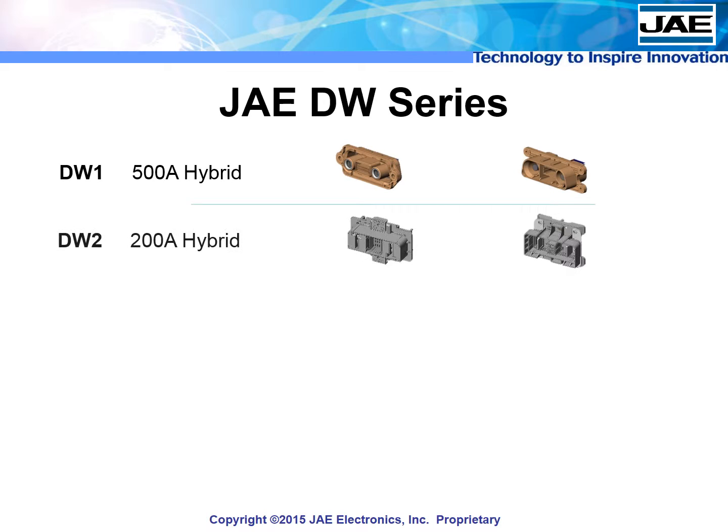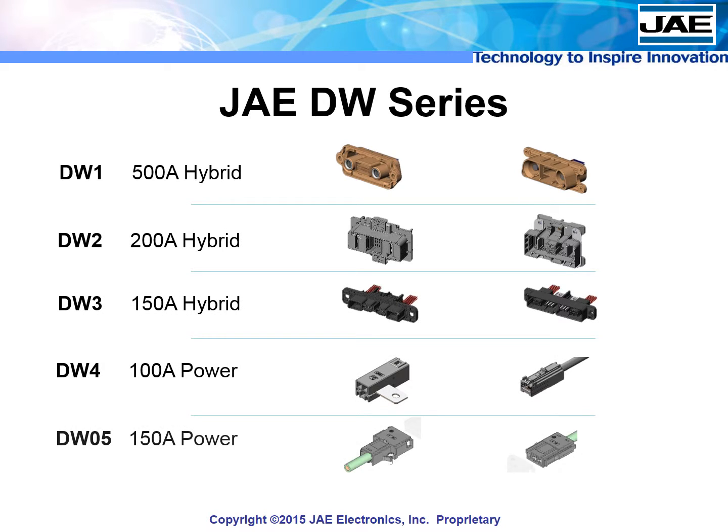The new DW series from JAE are an innovative step forward in power connector technology, and will make the design and maintenance of energy storage systems easier, more efficient, and simply better.